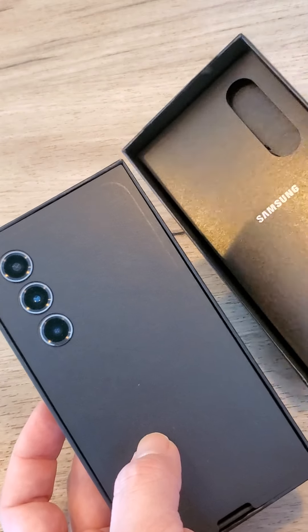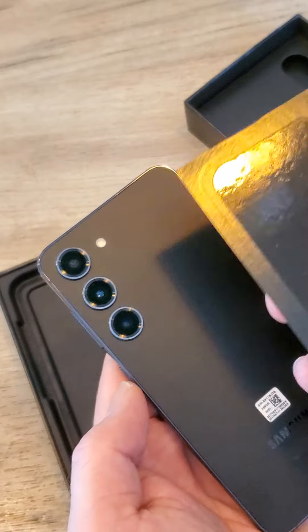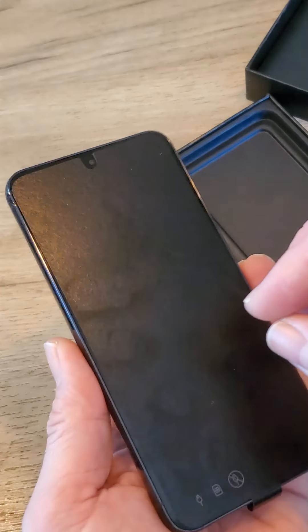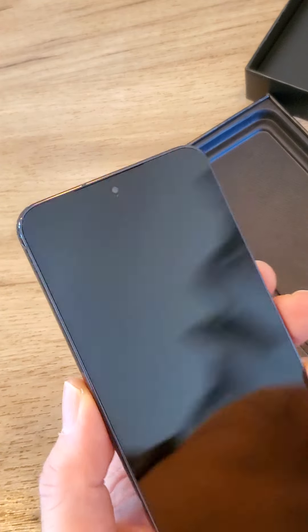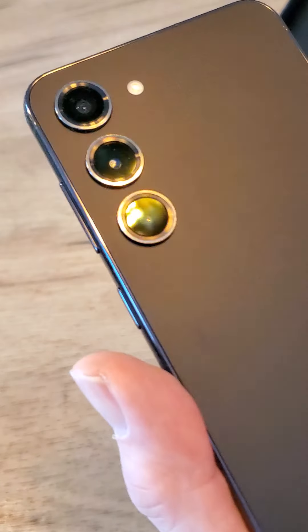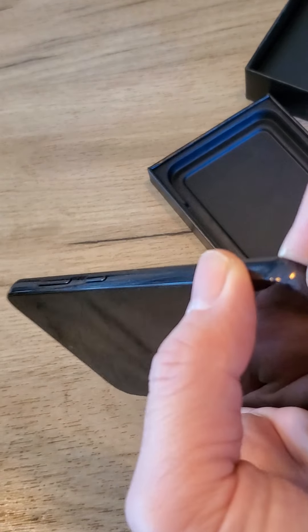It's very simple packaging. Unlike last year, all cameras are separated — there's no common plate. Everything else is more or less the same. Let's remove this.